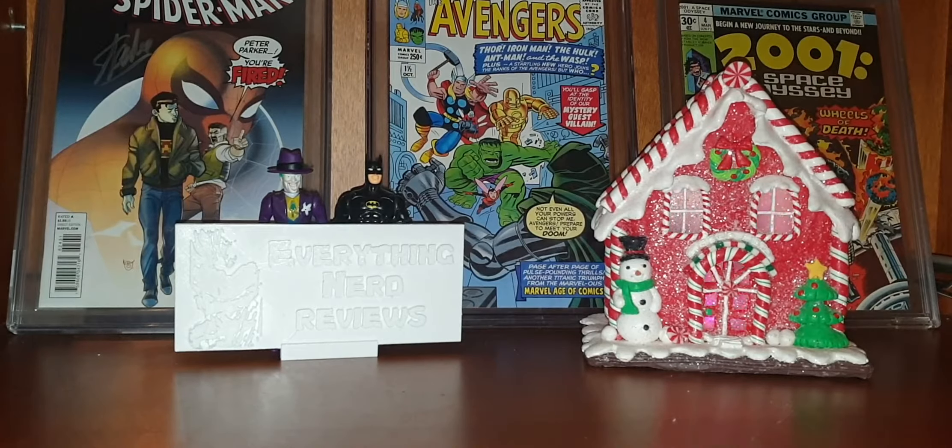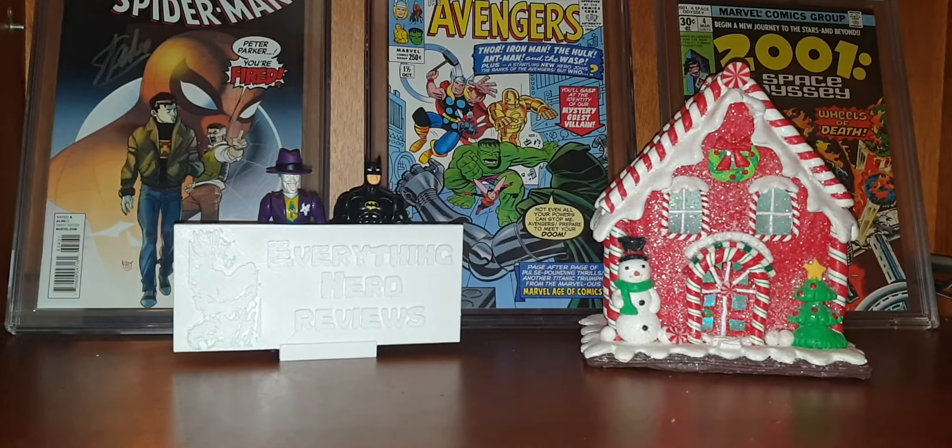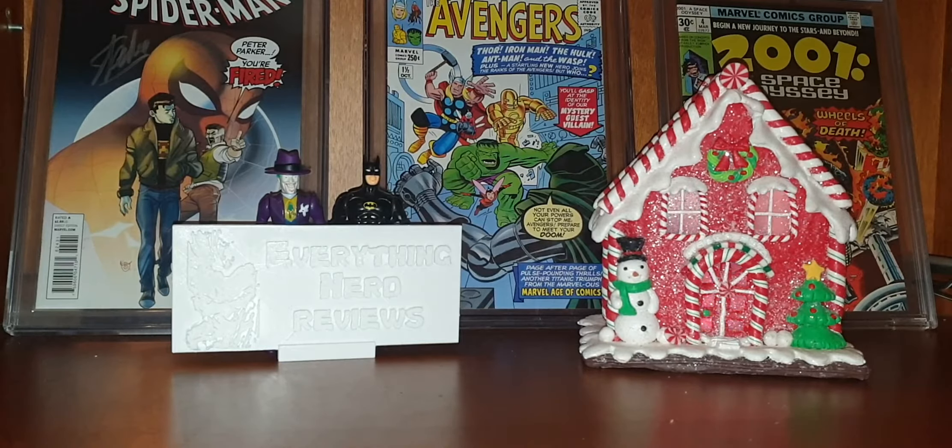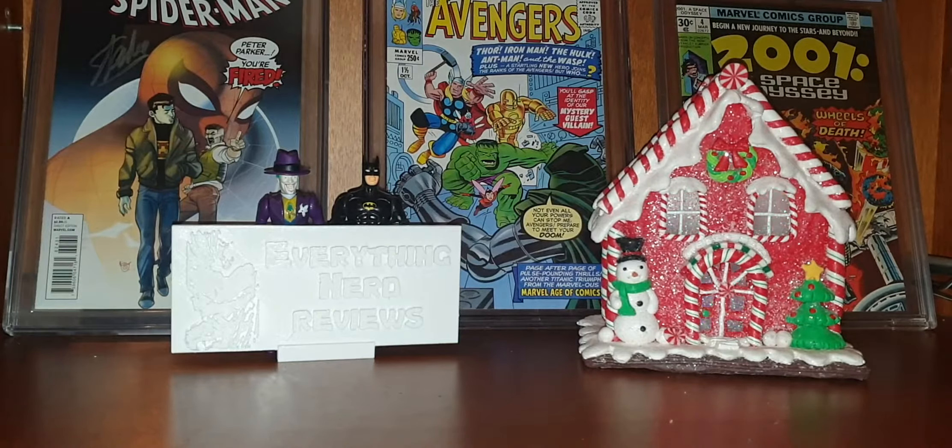Hello everyone! Welcome to my channel, welcome to Everything Nerd Reviews! And today we are going to talk about the limited edition Gear Crate from the Spyro game.